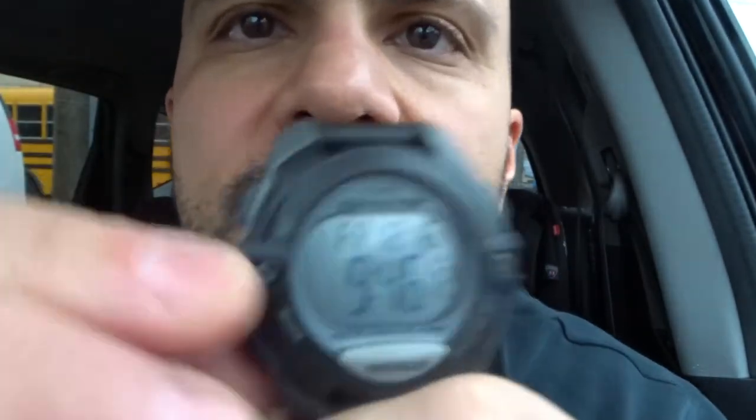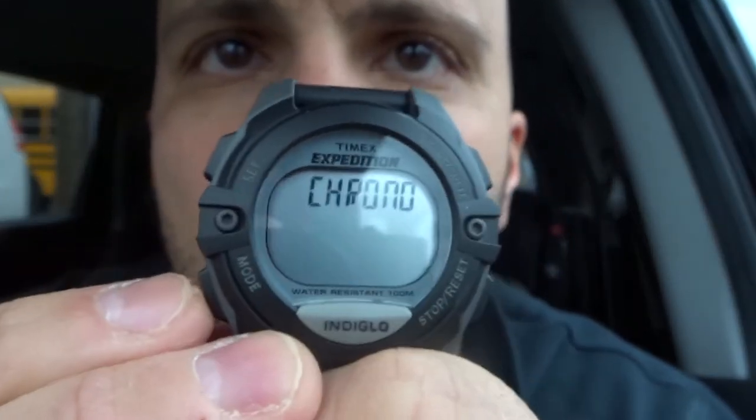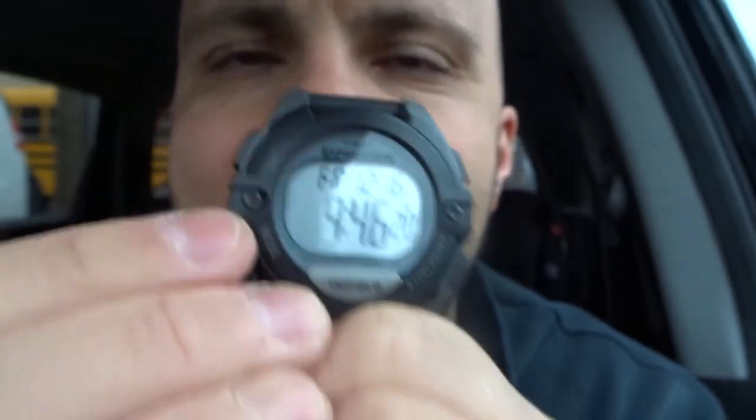Next, I want to show you how to go between the modes. From the main screen, you can push this button to cycle between the modes: chronograph, timer, alarm 1, alarm 2, alarm 3, and back to the main screen. Let's go over each of those options.